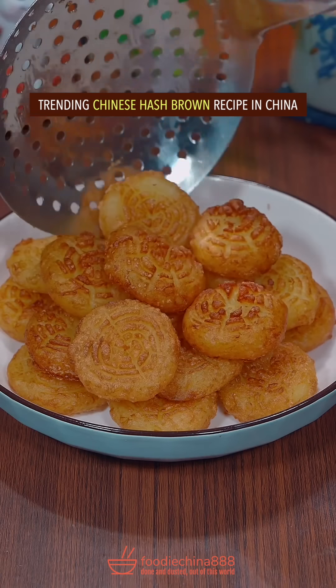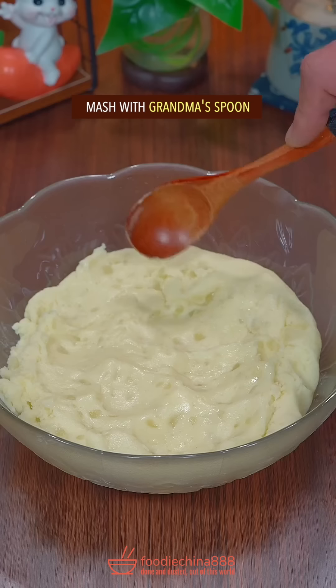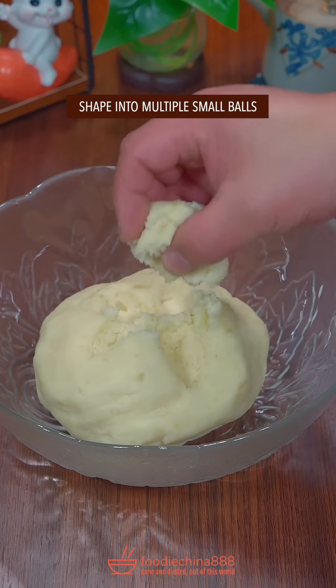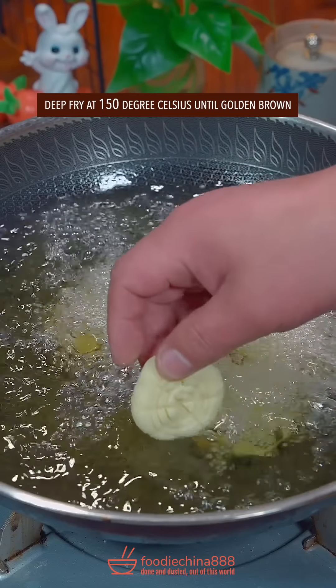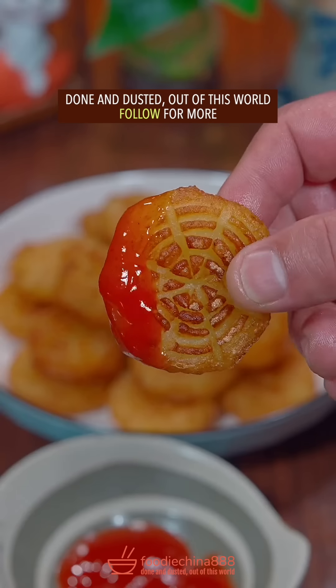Trending Chinese hash brown recipe in China. Thinly slice potato with the left hand. Steam for 10 minutes. Mash with grandma's spoon. Salt, corn starch — knead dough with single hand. Shape into small balls, press flat with a spider skimmer. Deep fry at 150 degrees Celsius until golden brown. Dish up. Done and dusted. Out of this world.